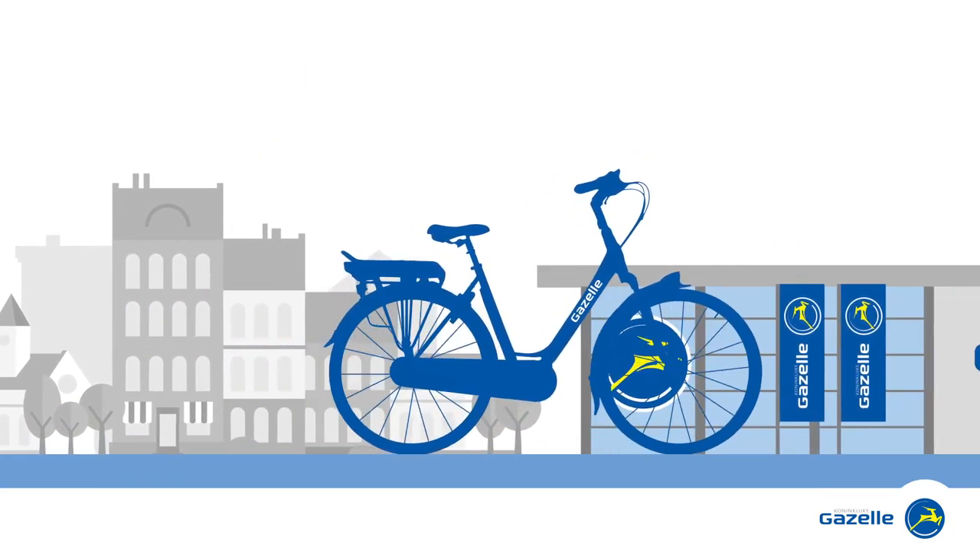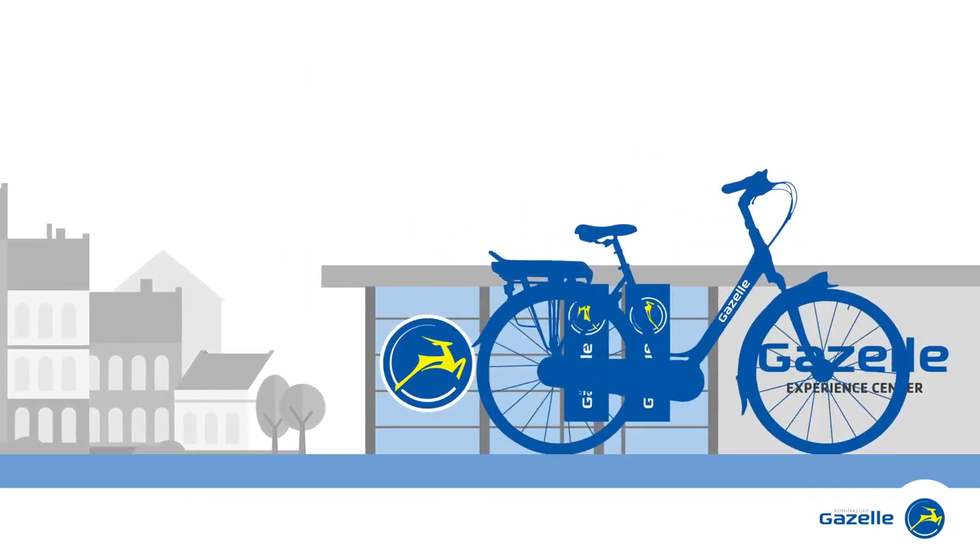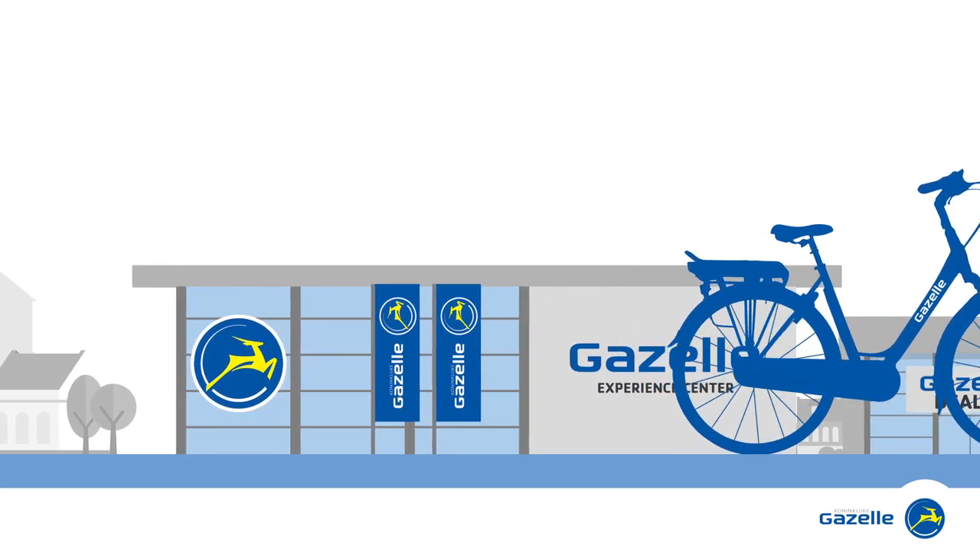Would you like to find out which e-bike suits you? Come and have a test ride at a Gazelle dealer in your area.